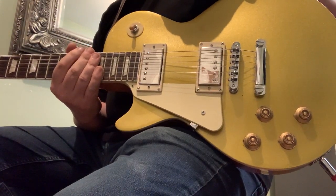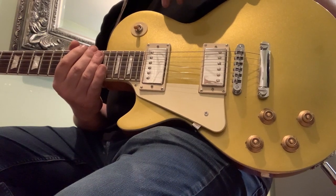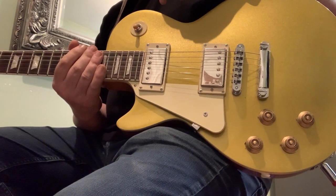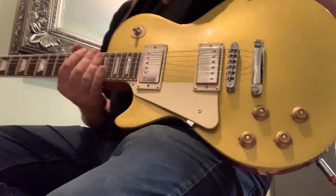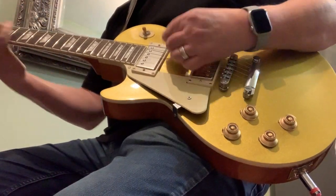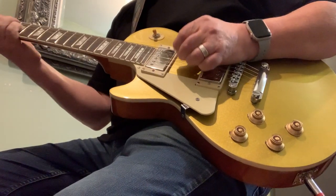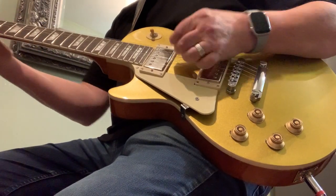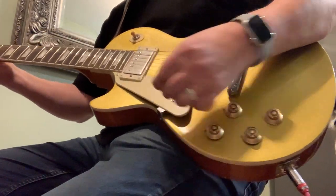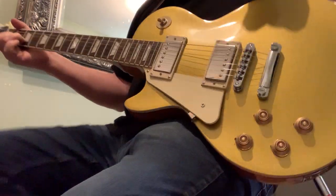Just a quick demo of this NUX Steel Singer Drive through a Les Paul. This is my clean setting. And I'm on the bridge. Here's the NUX.